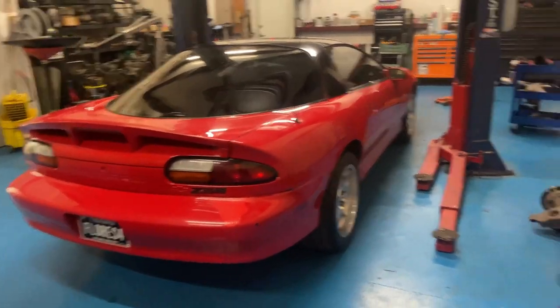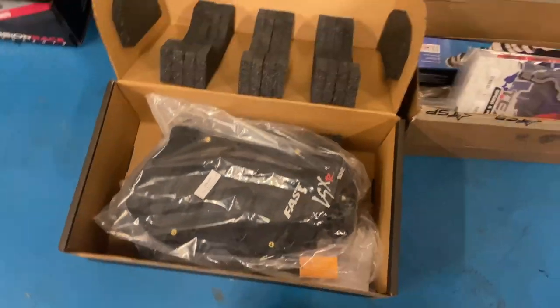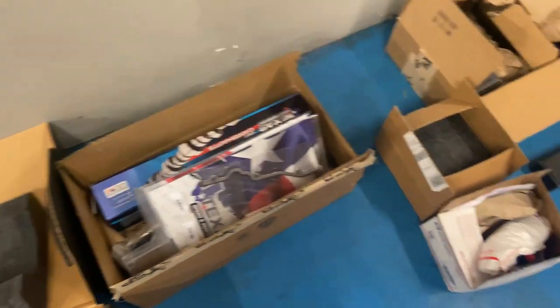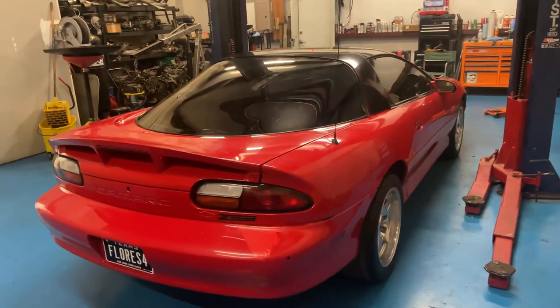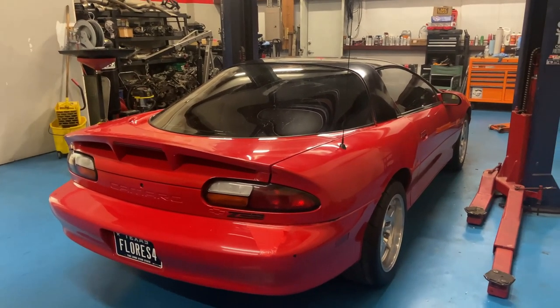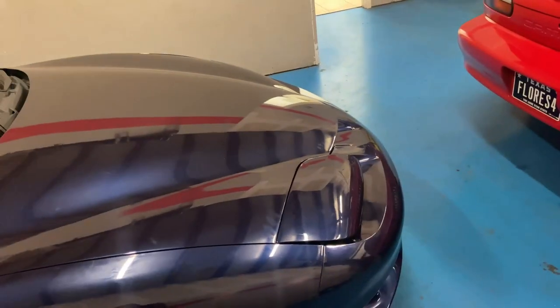Then we're going to do some PRC heads, a FAST intake, an MS3 cam this time, new gaskets, stuff like that, and a trunion kit. The difference on this one is we are going to pull the motor on this car. We're going to do the oil pump, rear main seal, gaskets, cleaning, timing chain — all that other stuff that we should have done to this car.